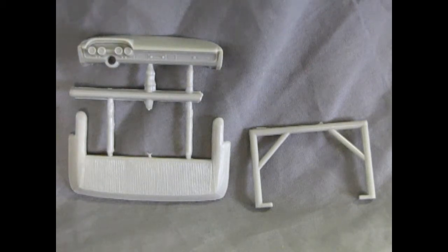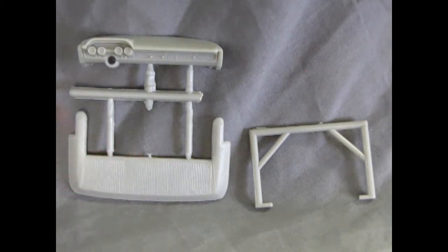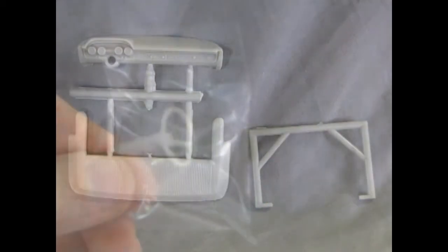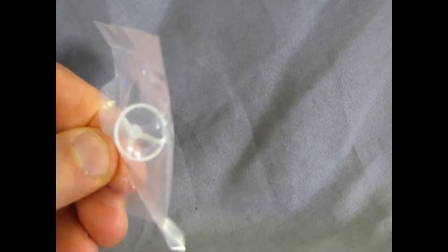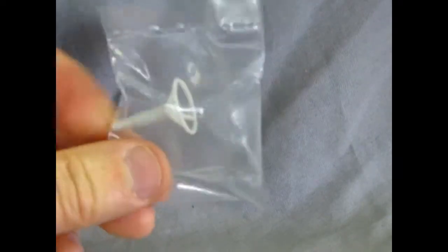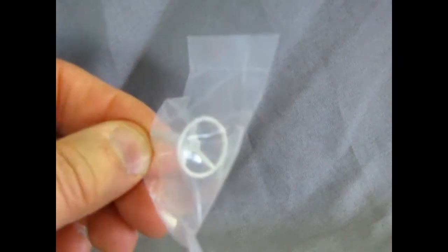Here we have some more great parts — this is our dashboard, which has some very nice detail molded in. You could actually saw the roof off and use this as a convertible top with top down, which should make a really cool kit. Then we have the back portion of our roll cage. Our final little gray component is the steering wheel, which is the three-spoke style stock version — pretty basic but it will get the job done.